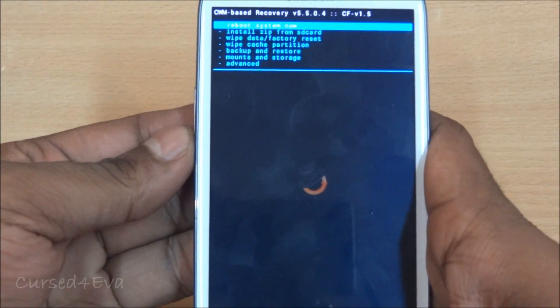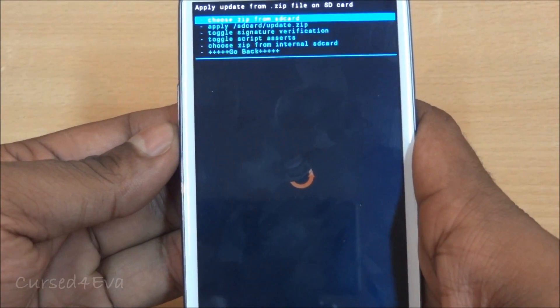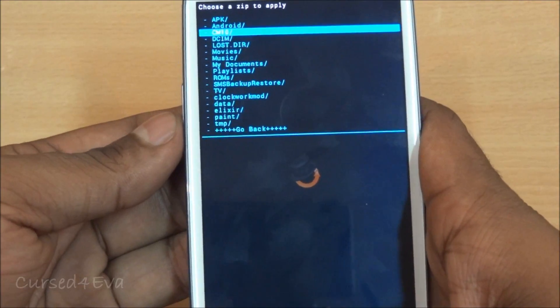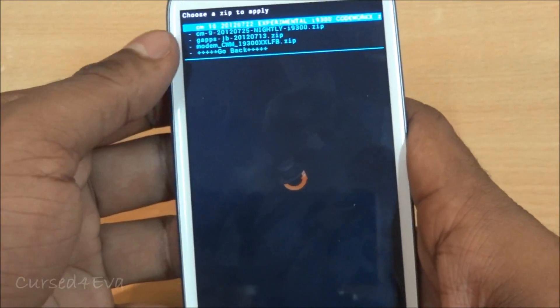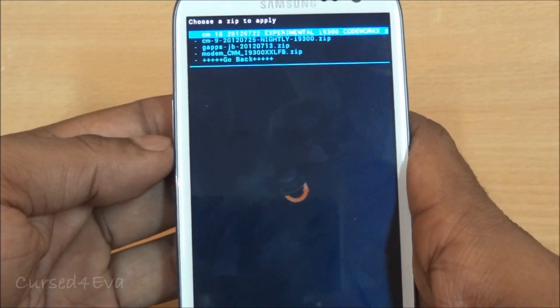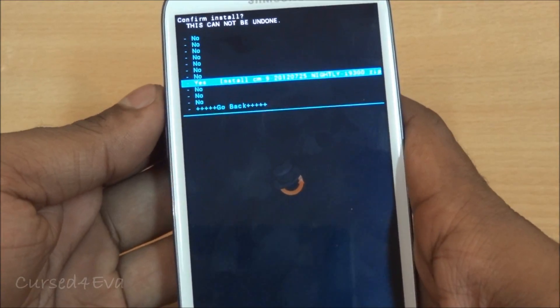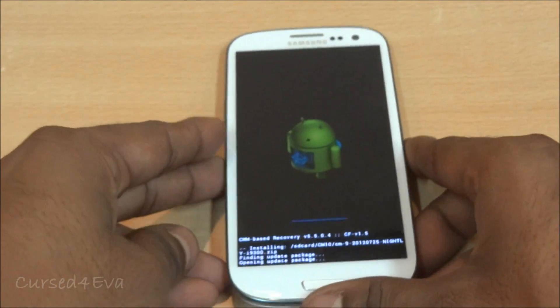Now select 'Install zip from SD card', then choose it from SD card or internal SD — wherever you have your files saved. First, select CM9 and confirm yes to install. Wait for it to complete.